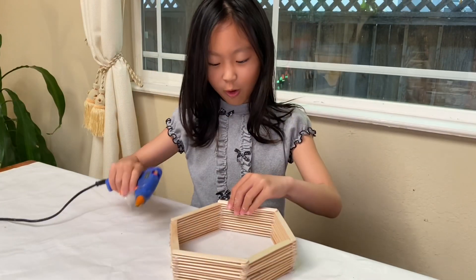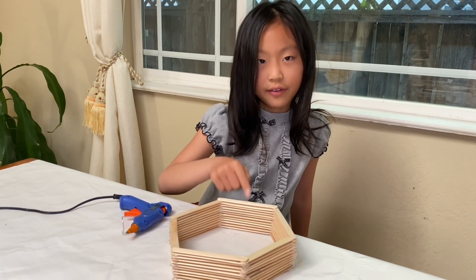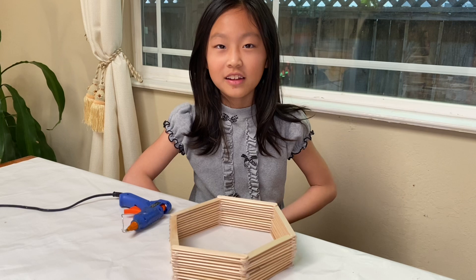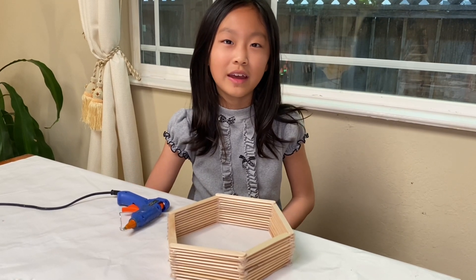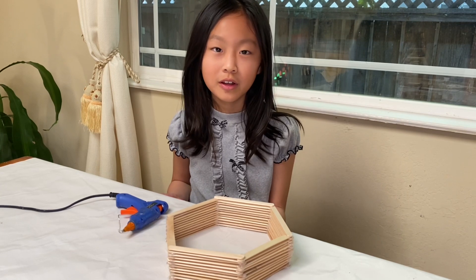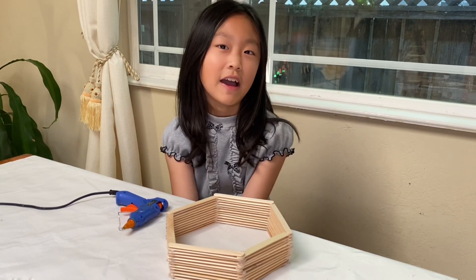My goal is to make 18 layers and I already have 13 so I just need five more layers of six to create 18. You might have a different number to go to, or you might have the same as me, and that's fine.